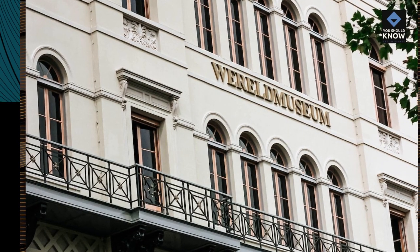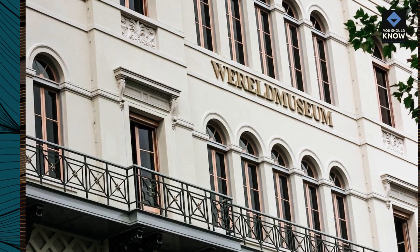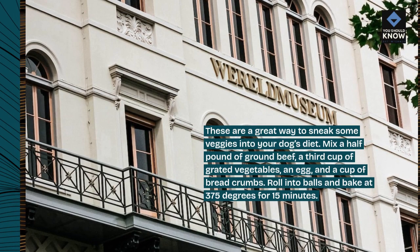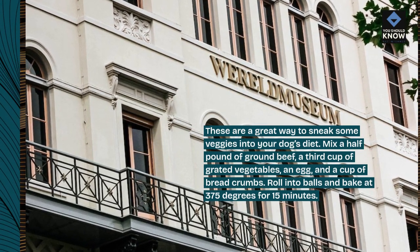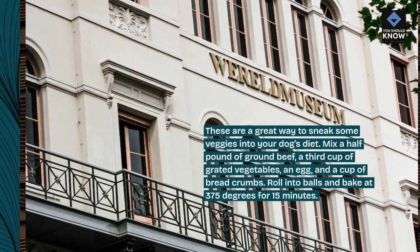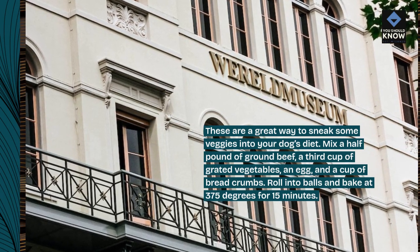8. Beef and Vegetable Balls. These are a great way to sneak some veggies into your dog's diet. Mix a half pound of ground beef, a third cup of grated vegetables, an egg, and a cup of breadcrumbs. Roll into balls and bake at 375 degrees for 15 minutes.